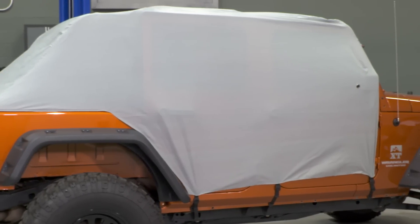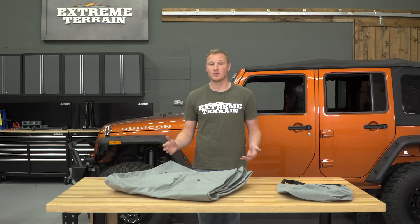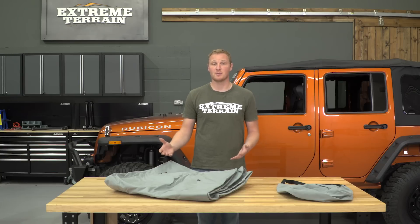I would say that you do get a lot of value for the price of this cab cover. It is important to remember that this is a lightweight cab cover that is not going to be water resistant. If you're looking for something that's stronger and water resistant, Rugged Ridge does offer a version of their cab cover that will do that for about $100 more. There are also some other brands out there such as Bestop that also offer waterproof cab covers for a little bit less than the Rugged Ridge one.